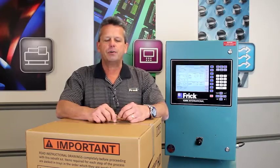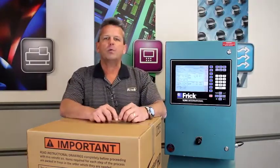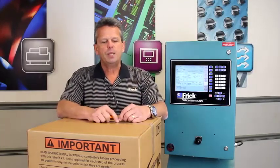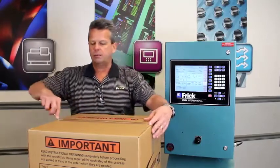We've taken this now a step further, creating a new kit that will allow us to modify the older Quantum controllers that were built with the internal swing-out door. Just like the other kit, I'm going to go ahead and open this up, and we'll explain how the kit operates.